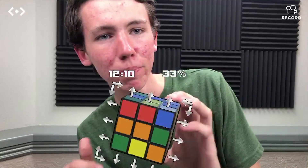Hey guys, it's LEGO Boyz E3. Today we're going to be solving a Rubik's Cube in augmented reality.